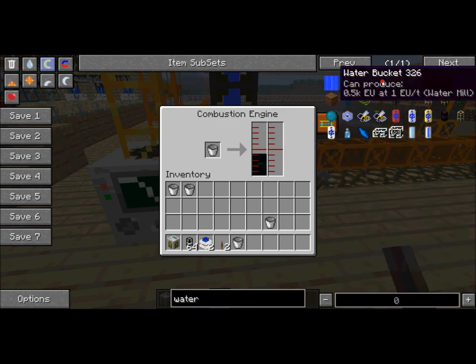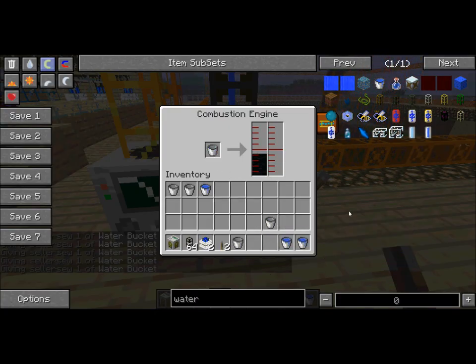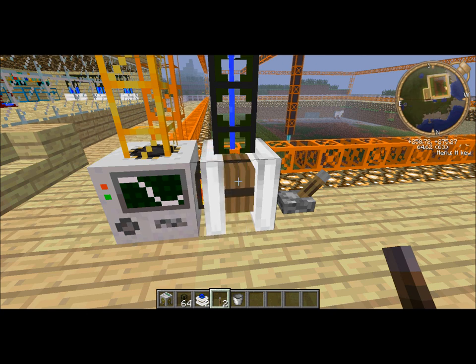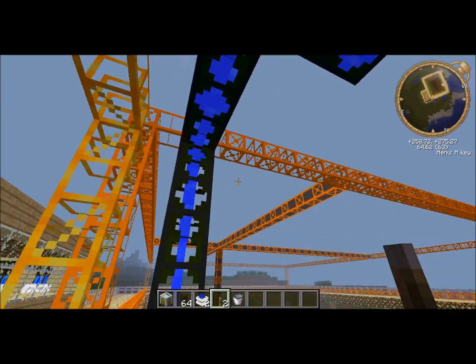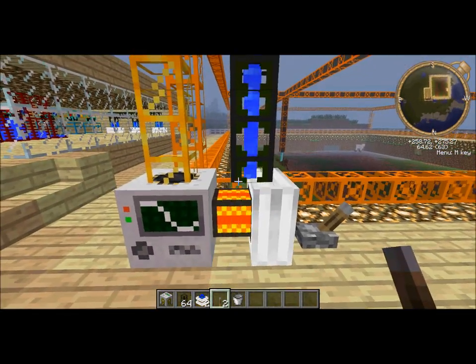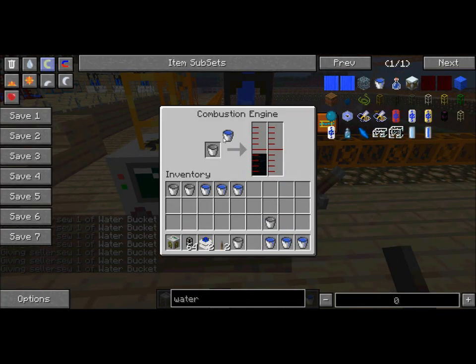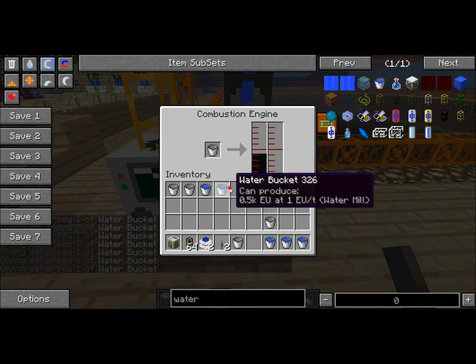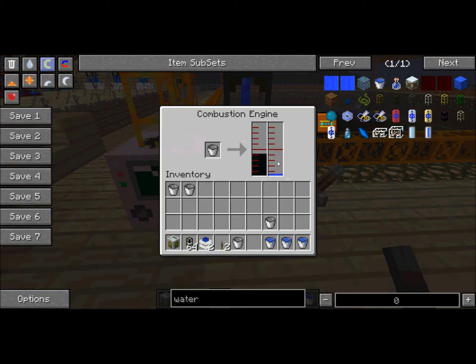I'm going to help it out by putting some water in. It may take a little while for it to build up enough energy and for the water heat to die down. When it is at cooling point — see, it's at cooling point now — it's at green. It's starting to fill up there and you'll see it slowly and slowly fill up.